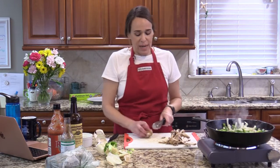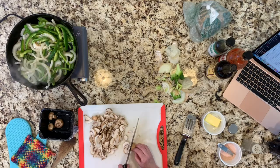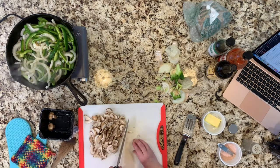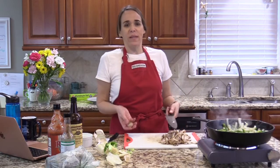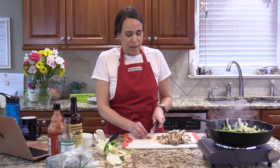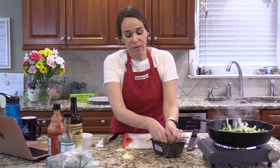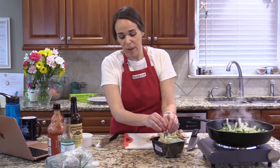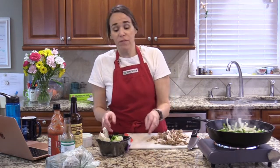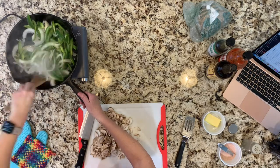Mushrooms are a great way to bulk up your recipe inexpensively while adding a vegetable. They have a ton of great vitamins and minerals — they're actually really good for you. For a long time people talked about mushrooms like they were kind of a nothing food, but they're very nutritious. We eat them a lot. I'll call for cremini mushrooms in my recipe because that's what I like best for flavor, but absolutely use any mushrooms you want.